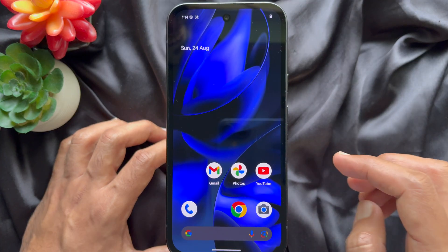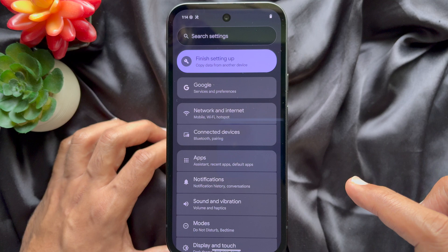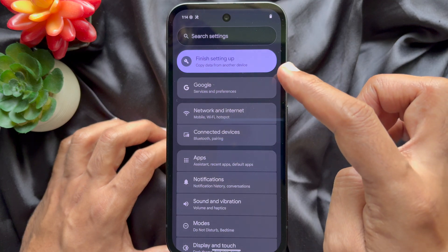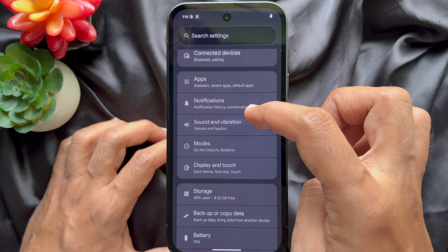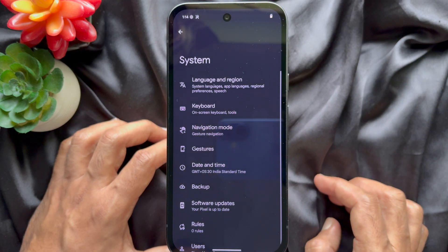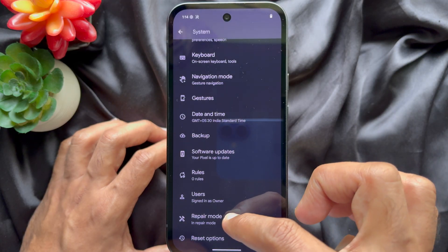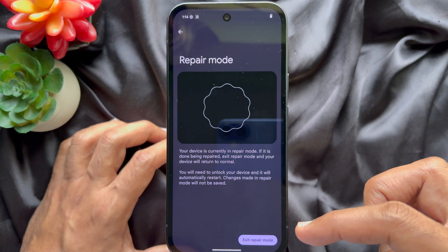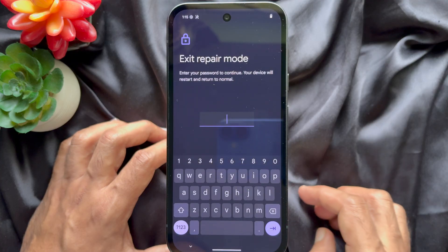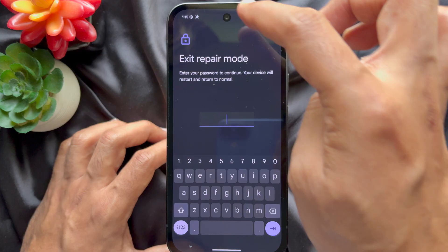To exit repair mode, open the settings app similarly. In settings scroll down and tap system. In system scroll down and tap repair mode. Tap exit repair mode. Or you can use the notification panel to exit repair mode.